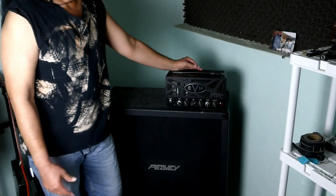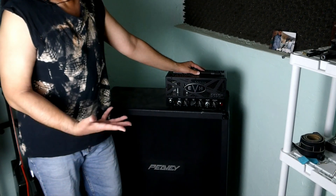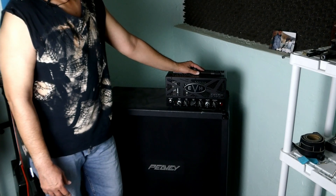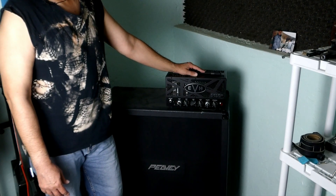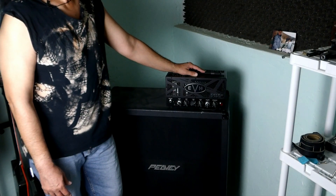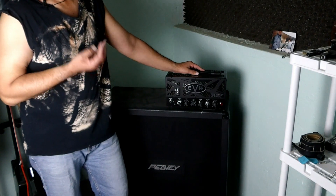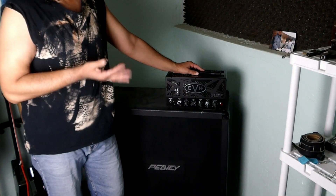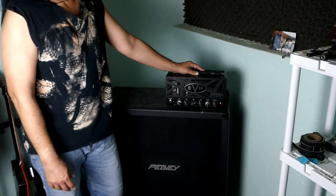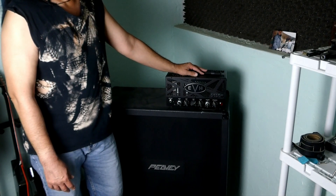It just stopped working, and I've only had it for about three years. I'm going to go into town and see what they say and get it repaired. I have a Marshall Origin that I've had for about four years and that thing still works perfectly with no issues, but I'm going to take this in and see what they say.